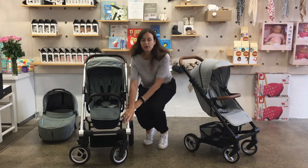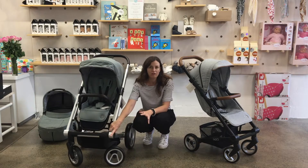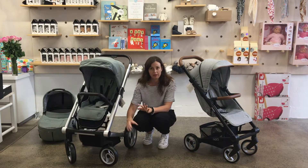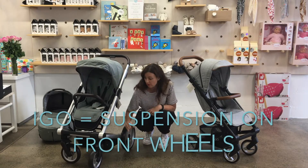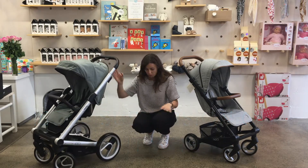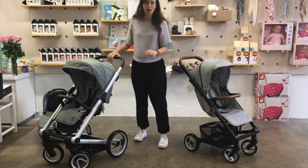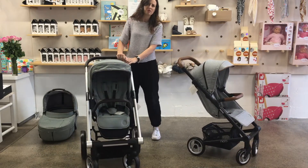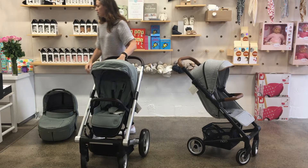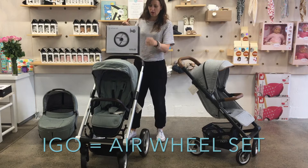Onto the wheels — the Aigo has the larger front wheels, which is going to make it better if you're walking off-road or on bumpy terrain; it'll make the ride a little bit smoother for baby. You also have suspension on the front wheels as well. Both of them have foam-filled wheels, which is really good because it means you don't get a puncture, you don't have to pump them up, and they're lightweight. If you prefer air tyres, you can buy the air tyre kit, but only for the Aigo.